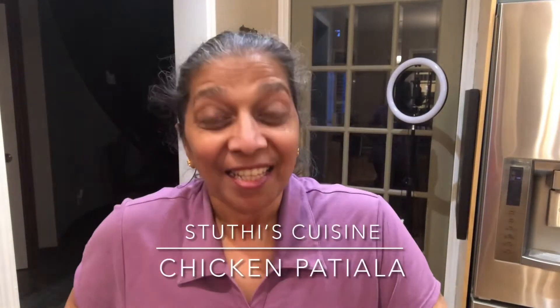Hi friends, this is Sophie at Stuthi's Cuisine. Today I've come with a recipe that is not very common but it's a special dish with chicken, and that is called Patiala chicken. It's quite rich and it's good to have it once in a way. Today I got some chicken and thought of making something different, so let's see how we make it.